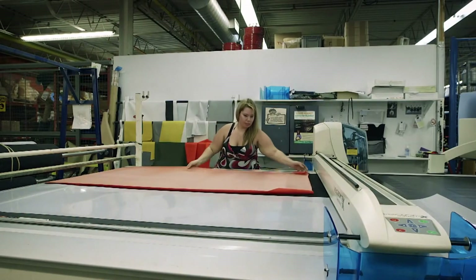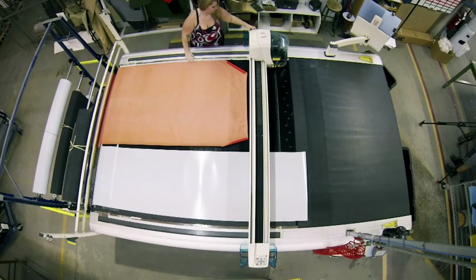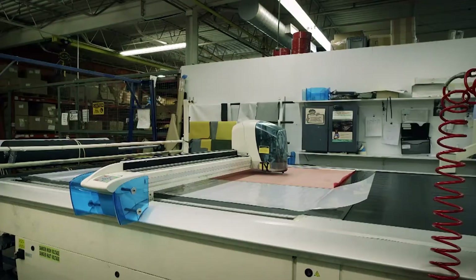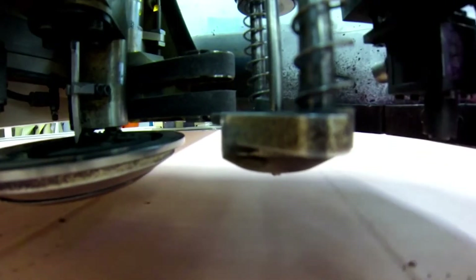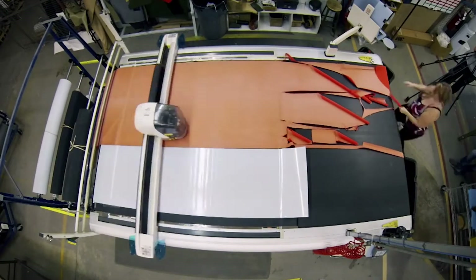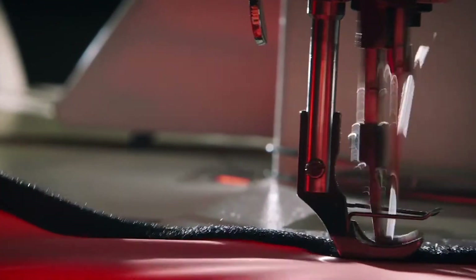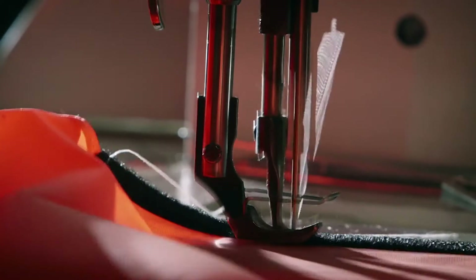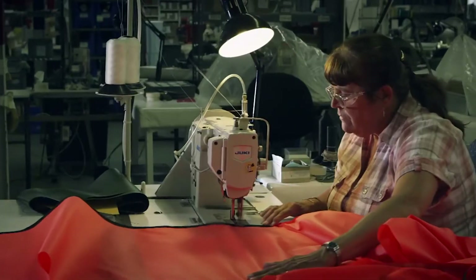Sheets of bright orange fabric are rolled out — the color has been chosen so the canopy can easily be seen from the sky. Guided by a computer-generated stencil, the electronic cutting station tracks the program measurements, marks the pattern on the fabric, and cuts it out. At the sewing station, Velcro trim is attached to the edge so it can be closed around the body.